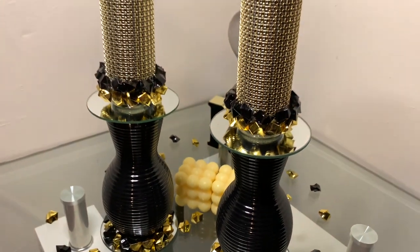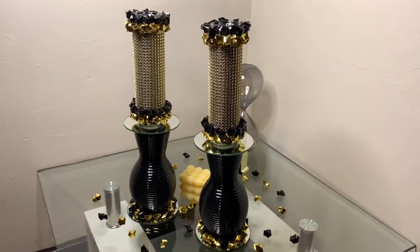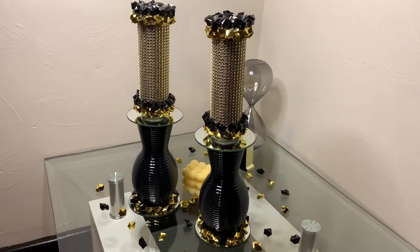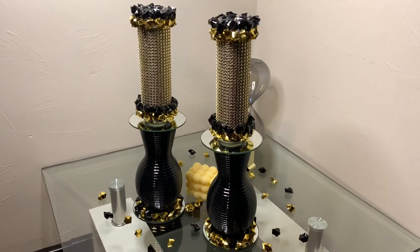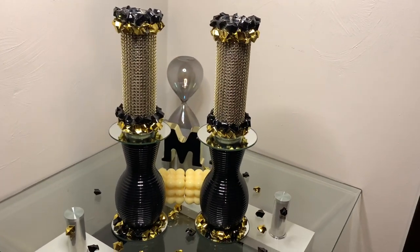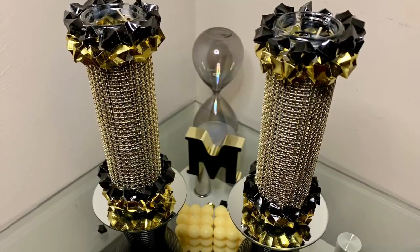I enjoyed creating these black and gold edition DIYs. I think they all turned out super glam. Don't forget to comment below what your favorite is. Please like and share, and if you're curious to see what else I can create, hit that subscribe button and turn on your notifications so you don't miss my next video.